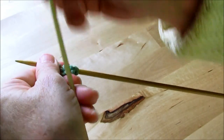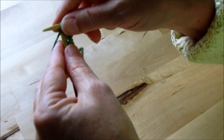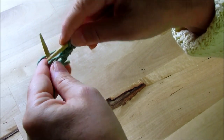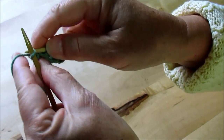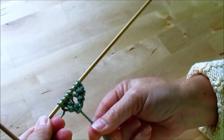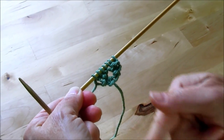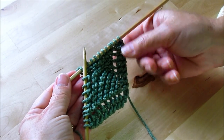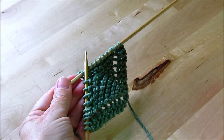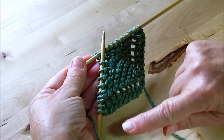Let me do this one more time — knit two, throw the yarn over, and knit the rest of the row. It doesn't look like much right now, but you can kind of see the beginning of the pattern, and there's the eyelet. We're going to follow these directions — knit two, throw the yarn over, knit the rest of the row — until you have about 40 stitches on the needle, increasing one stitch every row.